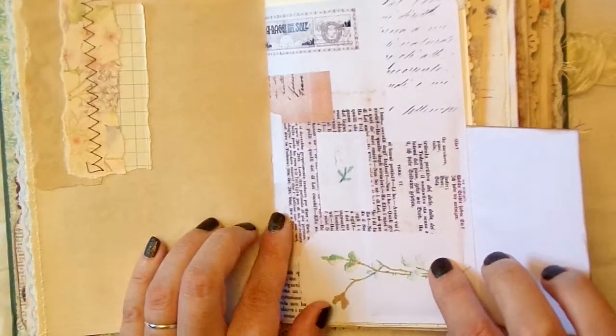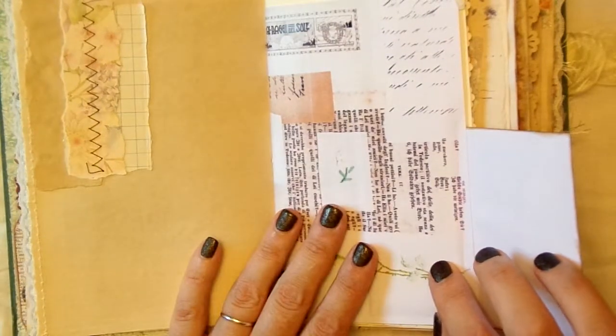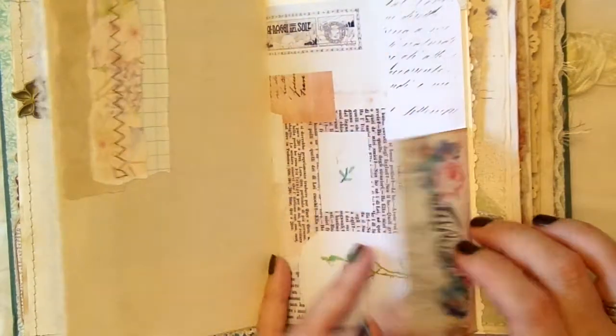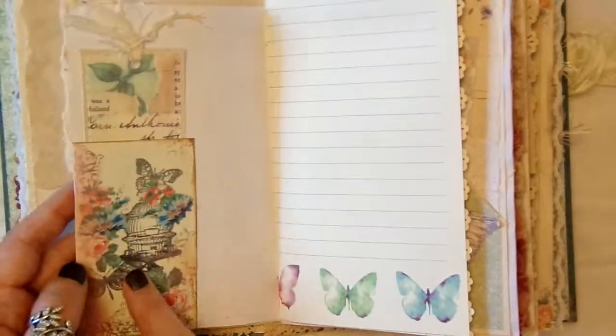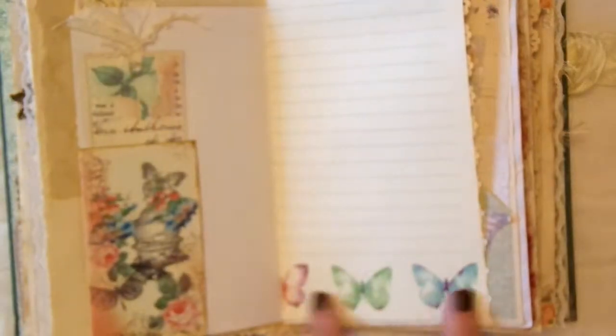This was a printable I had from Roxy Creations. I've left that as it is, just printed it on photograph paper and then done a little flip, so you've got somewhere to journal. You could always glue a page in if you wanted more writing space, but there is plenty in here. That's just the other side of that - just really pretty and went with this paper that I happened to have in.